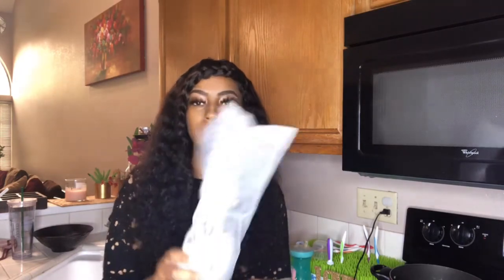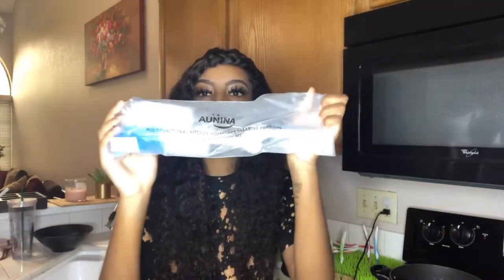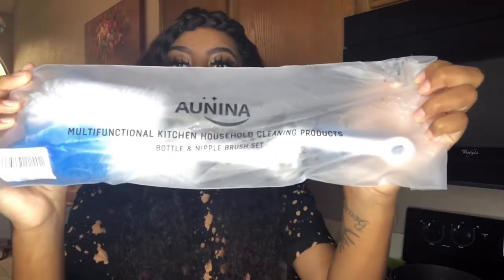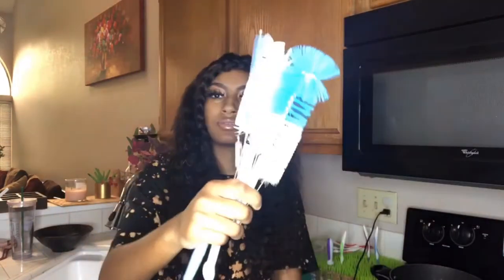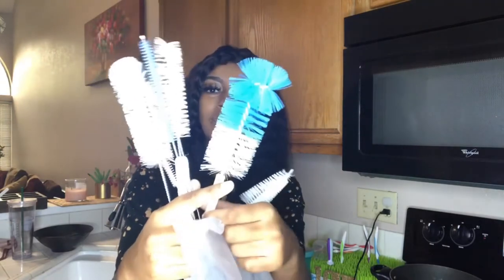Hey, it's your girl Lolo, and welcome back to my channel. As you can see by this title, this is the cleanse and rinse video. I bought this stuff off Amazon — it's a bottle cleaner and this is all the stuff that came with it for only $6.99. Before we get into this video, please like, comment, and subscribe!